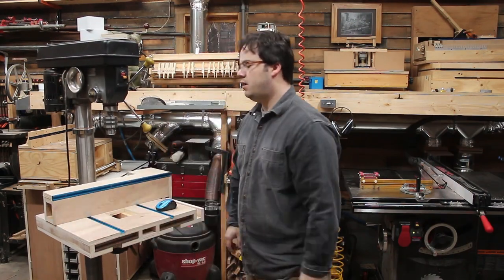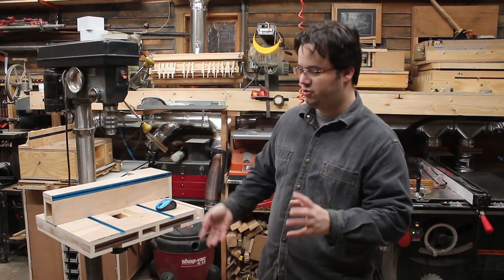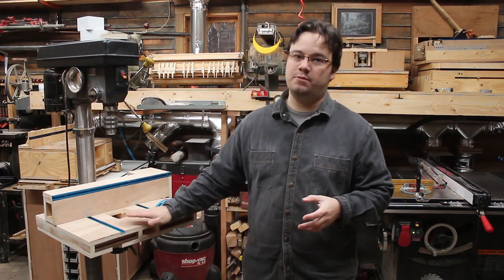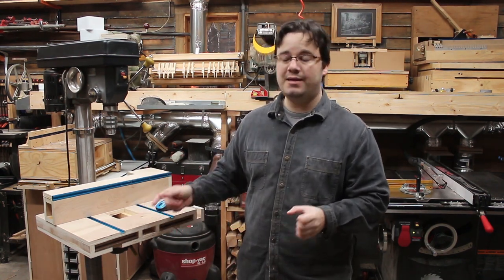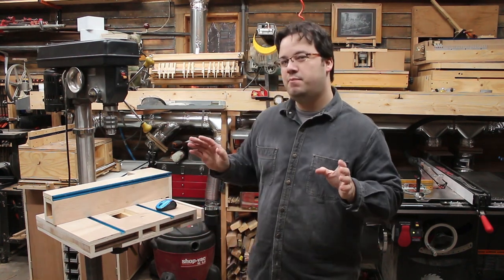Looking pretty good! I had all sorts of ideas for tricking this out with storage and stuff, and I do tend to get a little carried away sometimes. But this is supposed to be light — especially for smaller drill presses — and the more drawers and storage you build in, the heavier it's going to be, the harder it'll be to crank up, and the more depth it'll take up on your drill press. So I just went with the bare essentials.